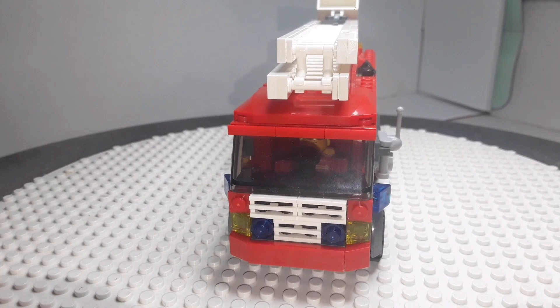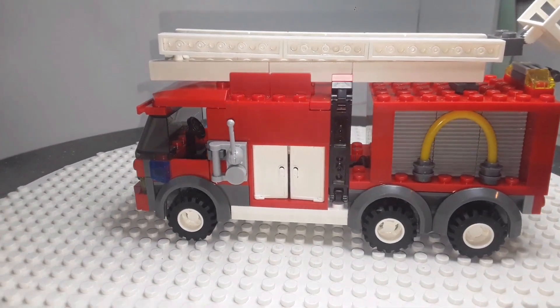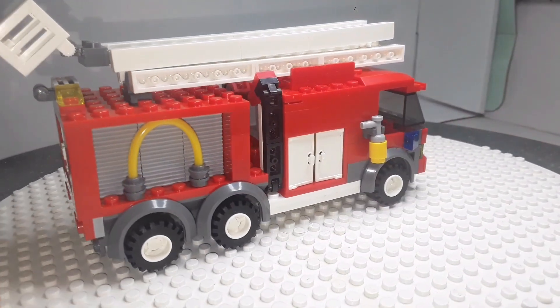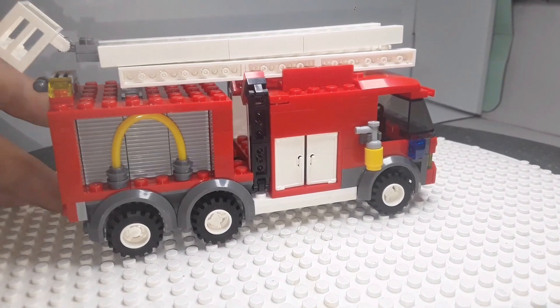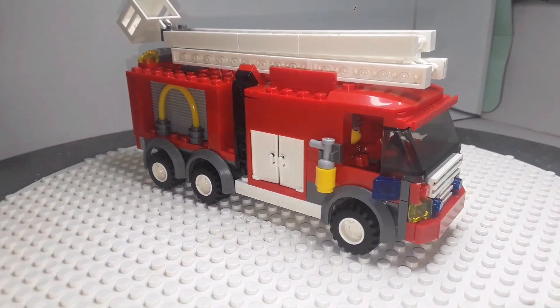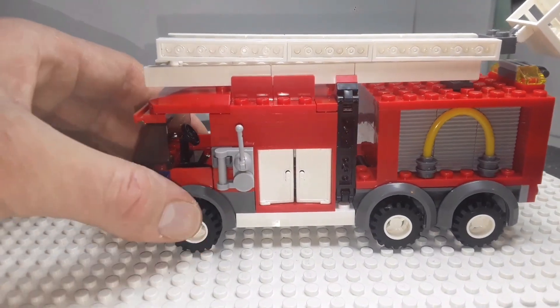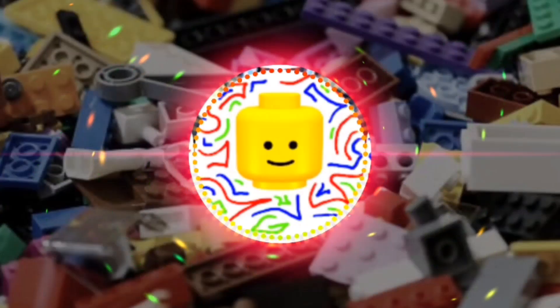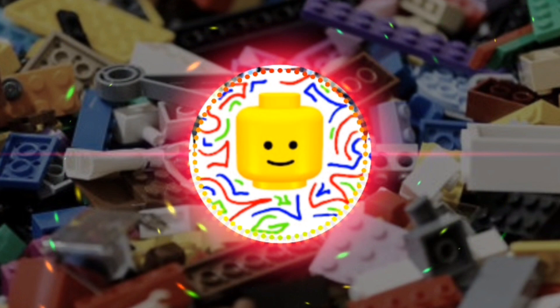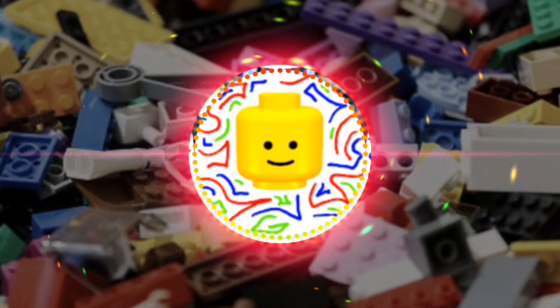Buildex Fire Engine — five pounds. Very good, I like it. The only problem is with the ladder, but it's not a huge problem, still usable. I like it. Thank you.